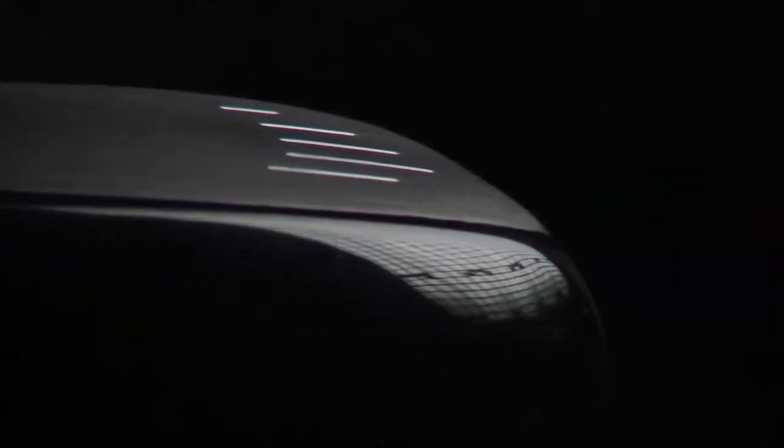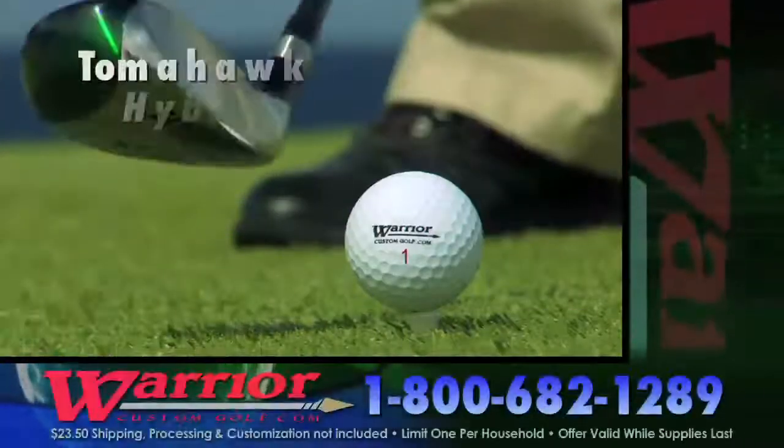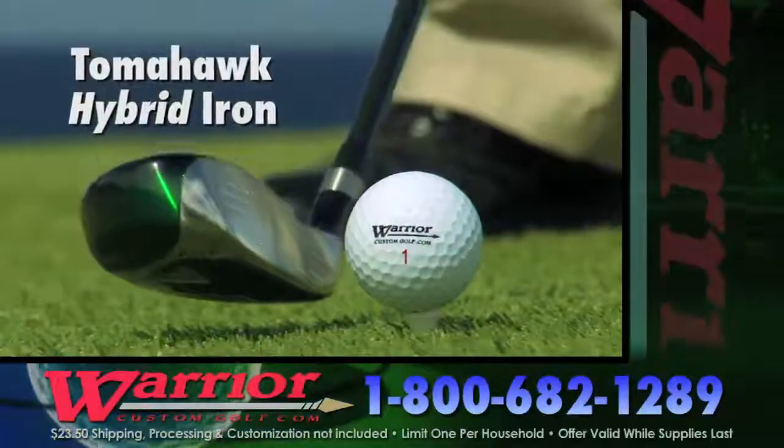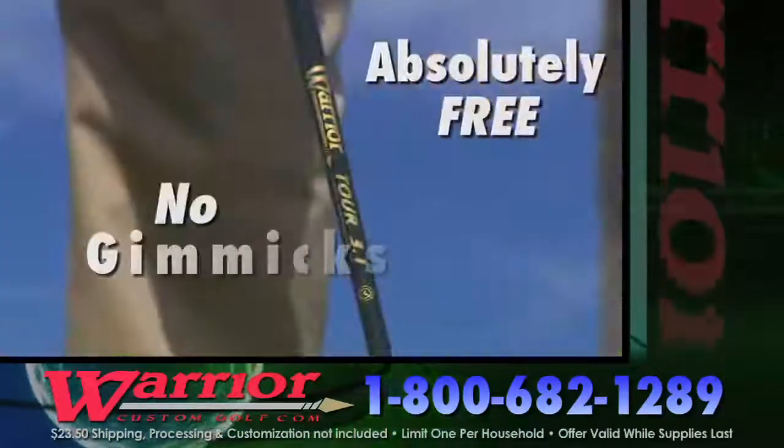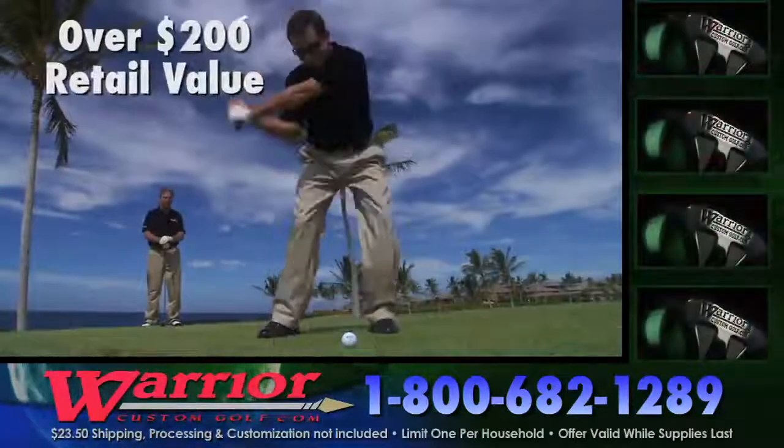There aren't many things in the world that are absolutely free without some kind of catch. Well today, there is no catch. Call now and get the new Warrior Tomahawk Hybrid Iron absolutely free. No gimmicks, no purchase necessary. Over a $200 retail value, free.